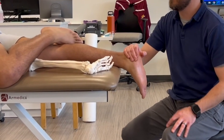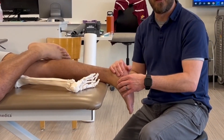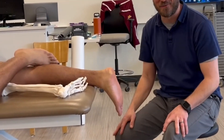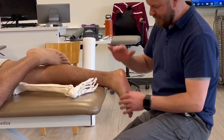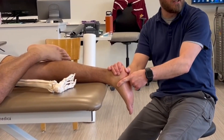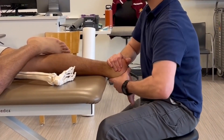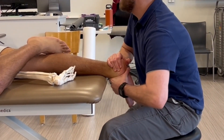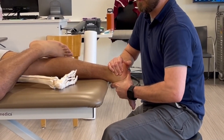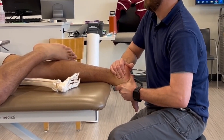Alright, let's mobilize the transverse tarsal joint by starting on the medial side and specifically mobilizing the talonavicular articulation. My right hand is going to firmly stabilize the calcaneus in order to minimize subtalar joint mobility. My left hand, I'm going to find the navicular tuberosity, put the navicular within my first web space, and I'm going to glide superiorly or dorsally. You can see it creates inversion of the forefoot, and then I'll glide inferiorly or in a plantar direction.